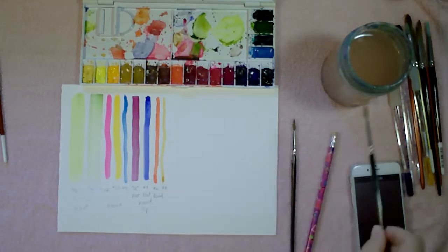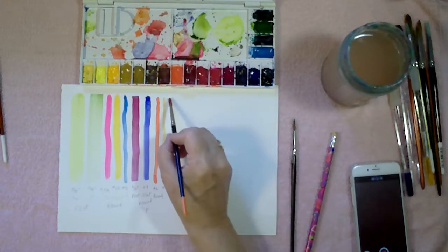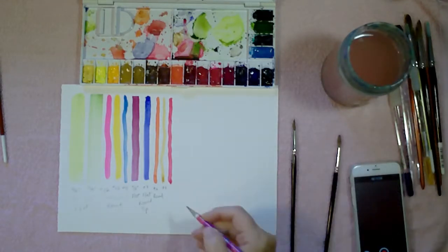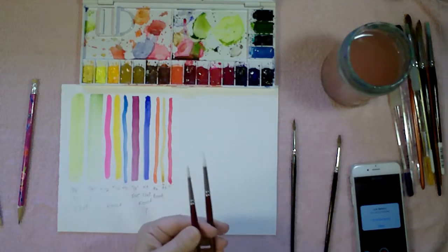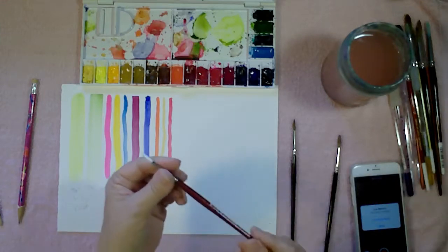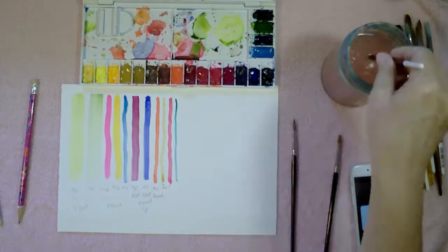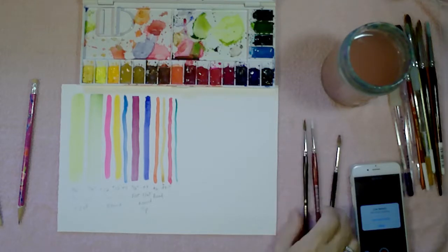This one is a number 4 Rembrandt 100 Talens Pure Kolinsky brush — you can already tell how much it picks up. I apologize for not having a nice pointed tip on it, but it gets used a lot and I'm due for a new one. I've got a couple of synthetics here — a number 6 and a number 4. Because it's synthetic, you'll find it doesn't hold as much water. Because it has such tight bristles and a bounce to it, it doesn't spread out as much when you press on it. You have to press a little bit harder than you do with a natural bristle brush.